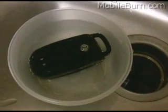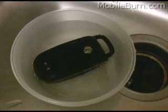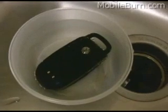Vibration alert's on so we should get some indication. And there it is in the water, vibrating around. Hang up.